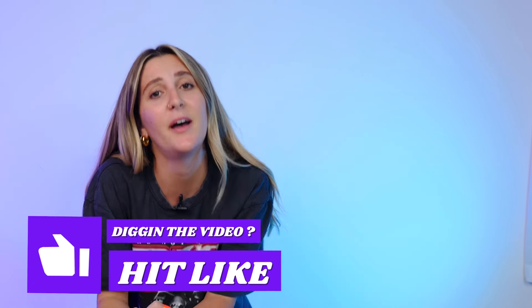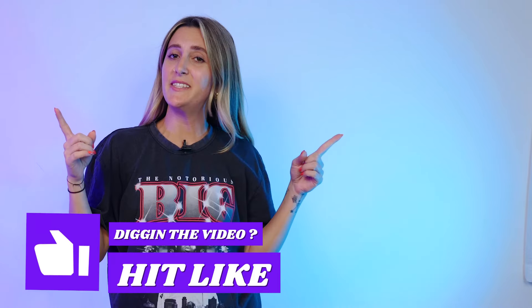Thank you for watching! If you liked this video, hit that like button and subscribe. My name is Marissa, this is Nomads Nation — we'll see you next time.